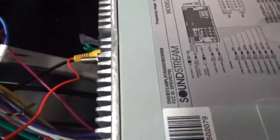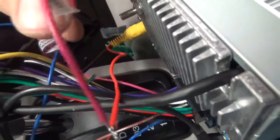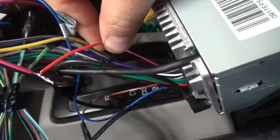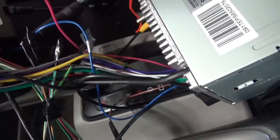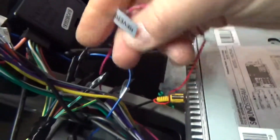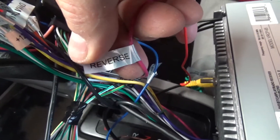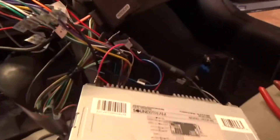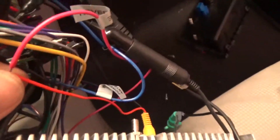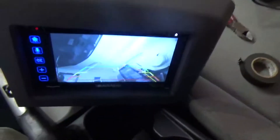On the back of your receiver you'll have a video input, and this is the video input going into the receiver. Out of that comes this red wire, and this red wire is what tells the receiver to switch to video mode. That gets hooked up in your harness — there should be something marked 'reverse.' So when you put your car in reverse, power goes to the camera, turns the camera on, and it automatically switches to the camera mode.